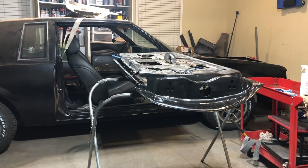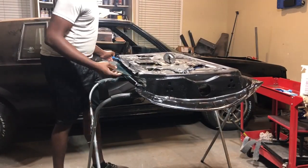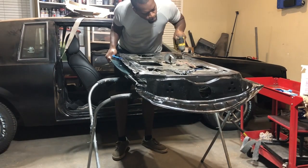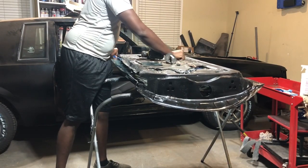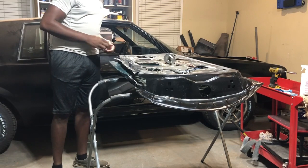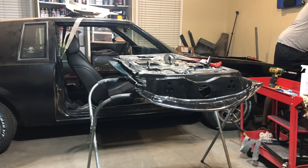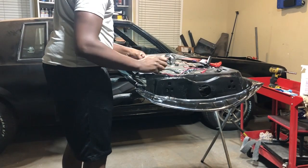I'm really starting to see the car come back together, so it's pretty exciting to put on some of these larger pieces and have it looking like a real Grand National again. You see me setting in the window — there are retaining nuts that have to go in to get it back on the track. After that it's just wiring up the motors, making sure the lock mechanisms are working. There are a few felt pieces riding on the window to keep things going in the right direction. All of it is tedious, but thankfully I recall how it all goes together, so it's pretty easy and self-explanatory.